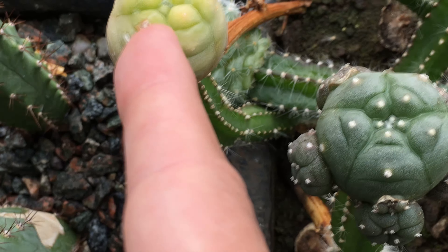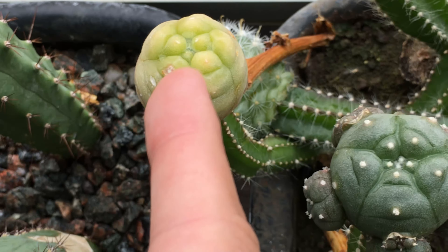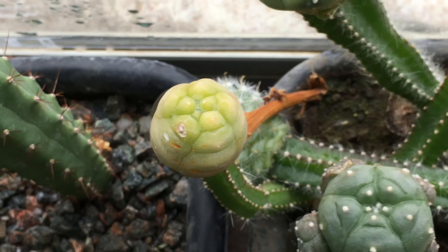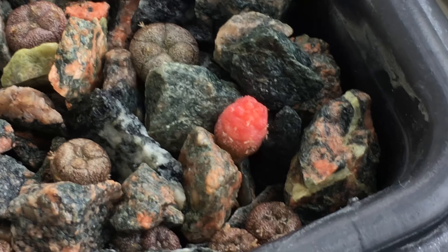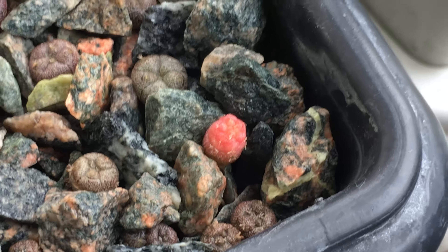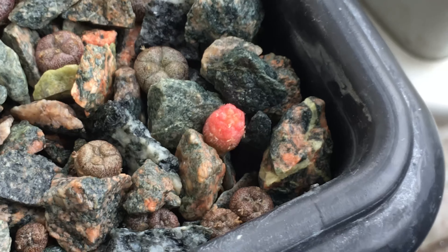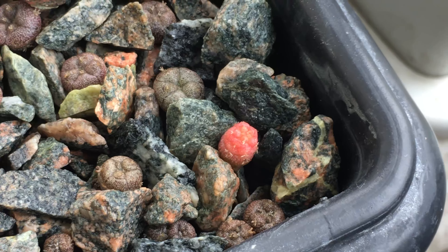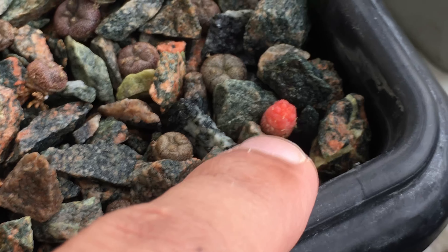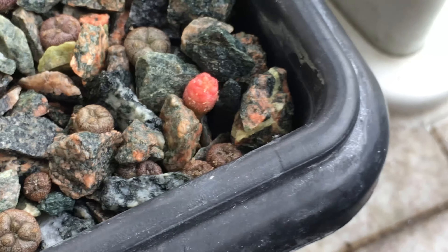I have another lophophora with a very heavy color, and I will try to keep it the same way. This one is a true variegated — probably very heavy and not able to survive on its own, but it has more than a year and it's going and growing well. The color of it is sometimes red, depending on the sun and the climate, and now it's almost red.